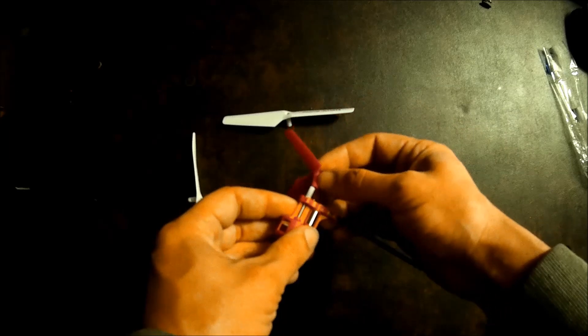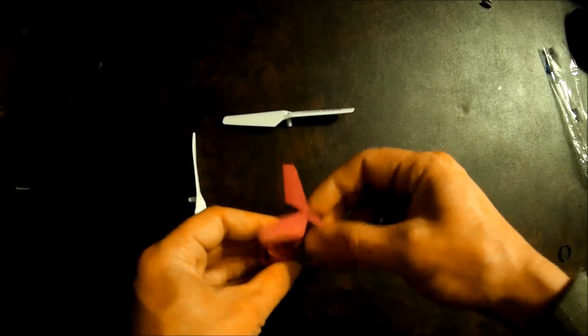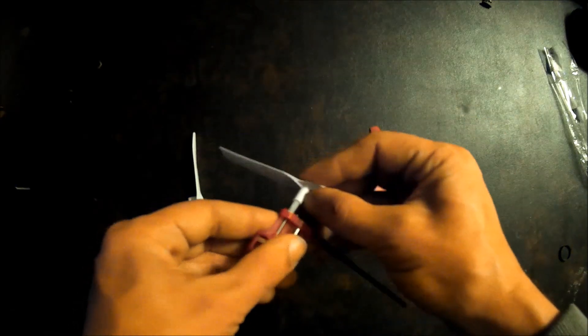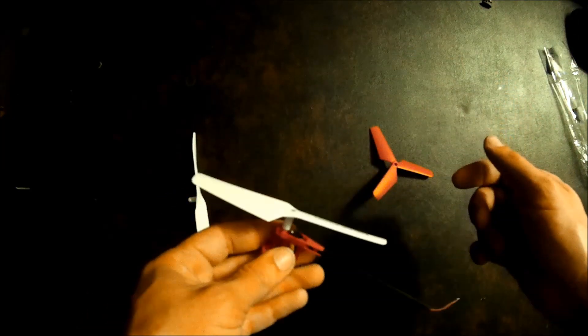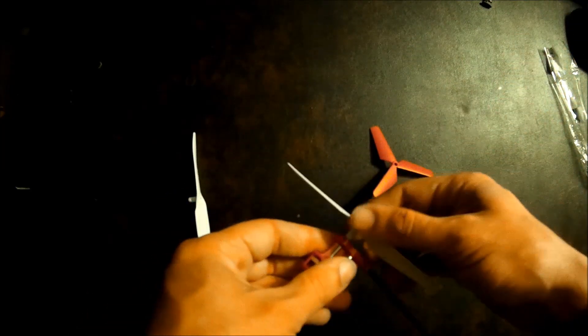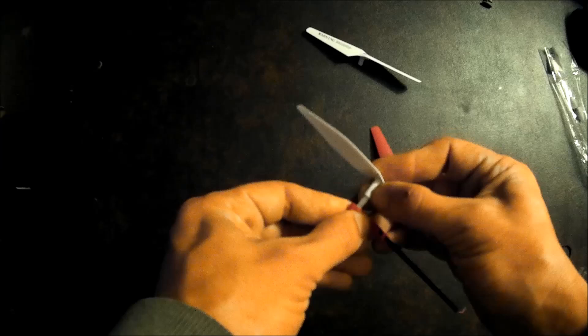Here's the Syma X3 propeller, the Syma X1 propeller, and the GWS 5443 propeller, which currently does not fit.